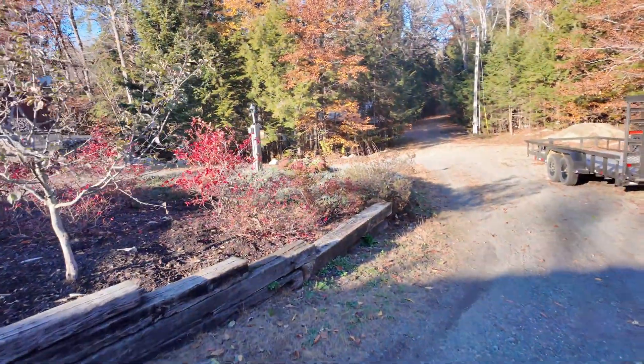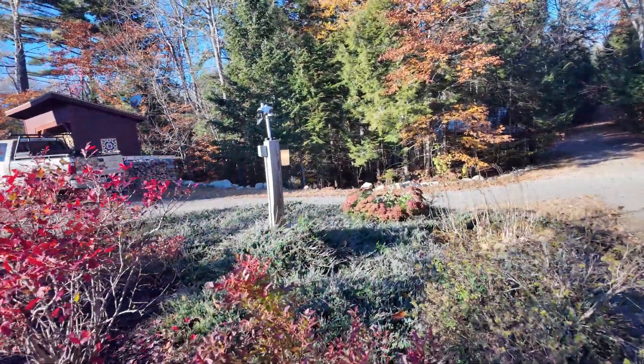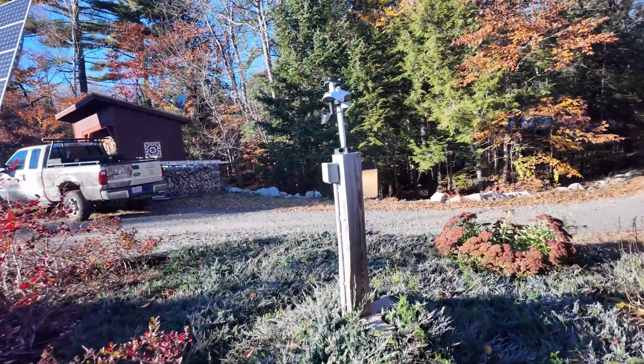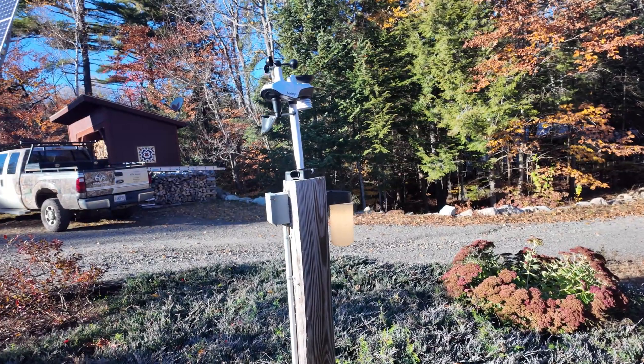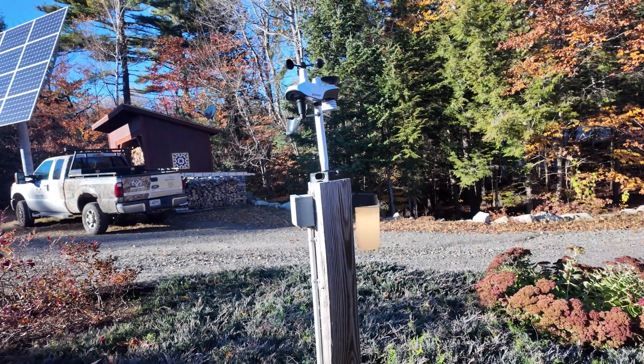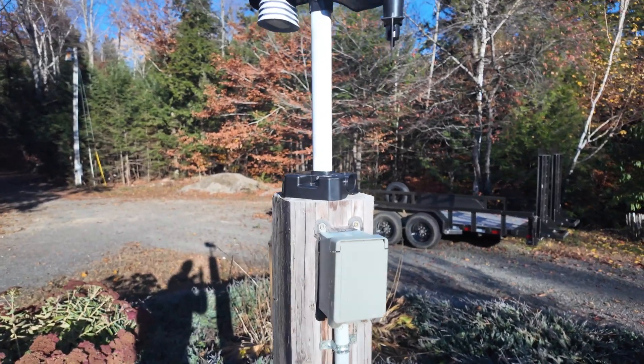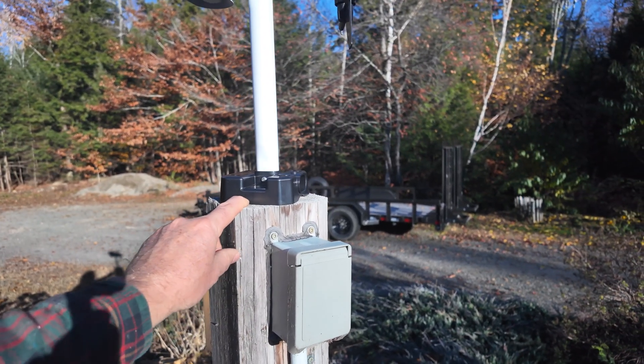We're up and running — got my iPhone talking to the display on the wall, which talks to the weather station outside. Everybody's communicating. The actual mounting of the device is pretty straightforward; it comes pretty much all assembled. I put three lithium AA batteries inside for data transmission, plus a couple of mounting screws. I mounted it on the post and adjusted it so it's pretty level. It's mounted in rocks rather than cement, but it's pretty solid.